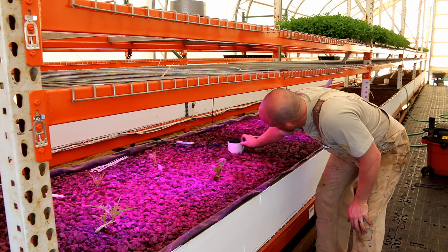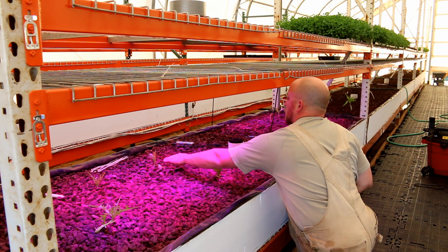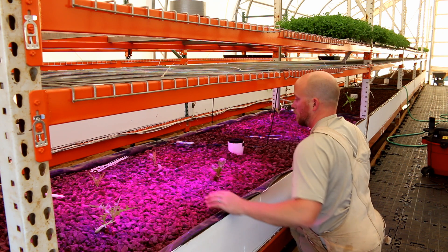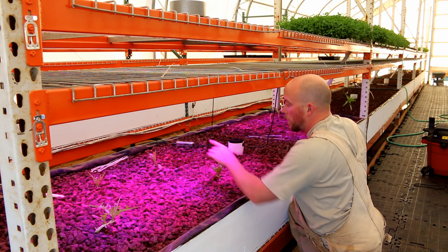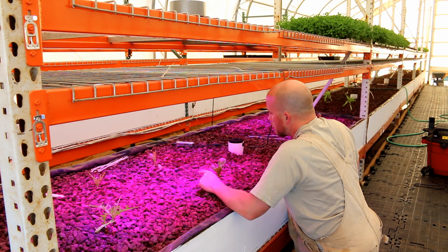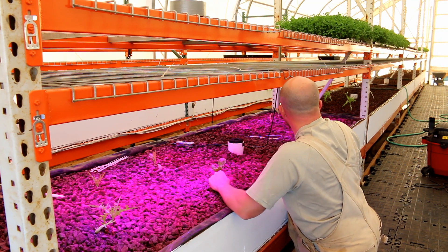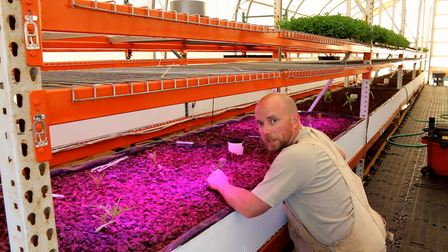I'm going to move this sensor right here and just black it out. There we go — our sensor is right here in the middle. The transplants are actually looking pretty good. We'll just have to see how it all goes.